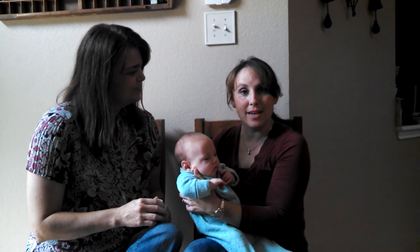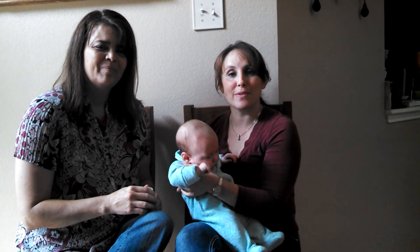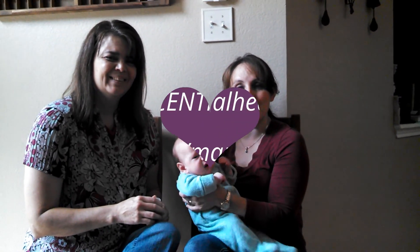Thank you everybody for joining us today. My name is Joanna Hasselman with EssentialHealth.com, and this is Tiffany Rowan from TiffanyRowan.com. Thank you guys for joining us.